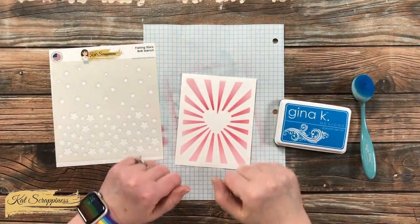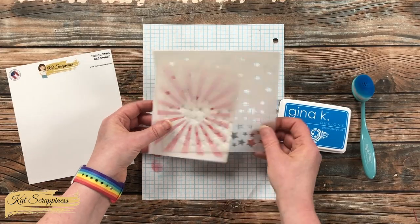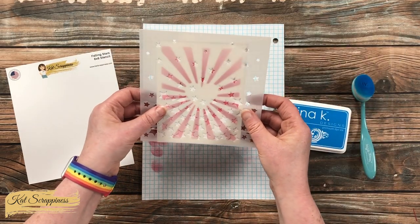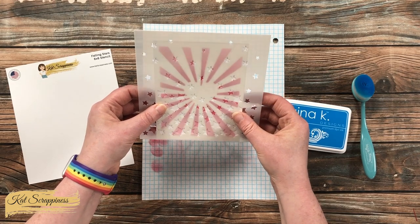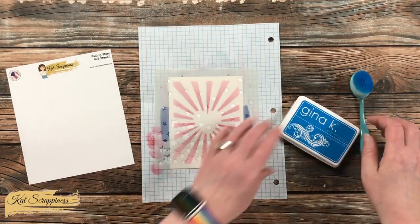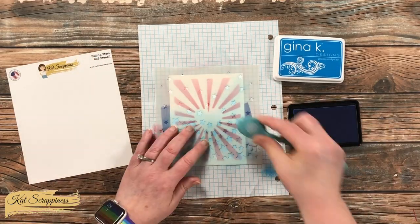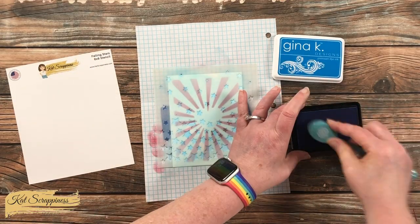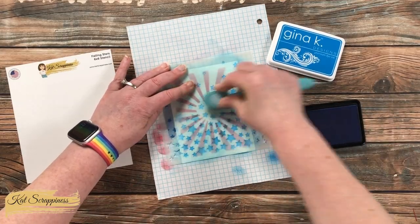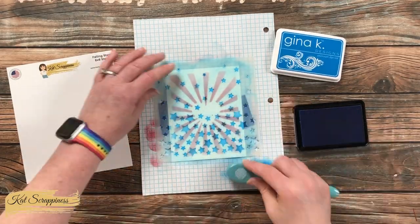I gave that stenciled piece about 10 minutes to dry, then brought in a blue ink and blending brush from my stash — now we're going to add some stars to these stripes. Since I will later be cutting it down so the red stripes bleed off the edge, I want the bottom of my stars to bleed off a little there as well. I figured out where I wanted the stencil to go and used those same two pieces of painter's tape to hold it in place. For this one, instead of going darker toward the center, I wanted all of my stars to be the same shade and pretty saturated, so I went over each of them probably two or three times until I liked the color — and then, my favorite part: the reveal.